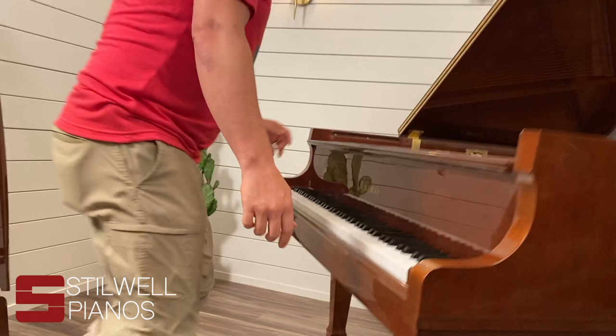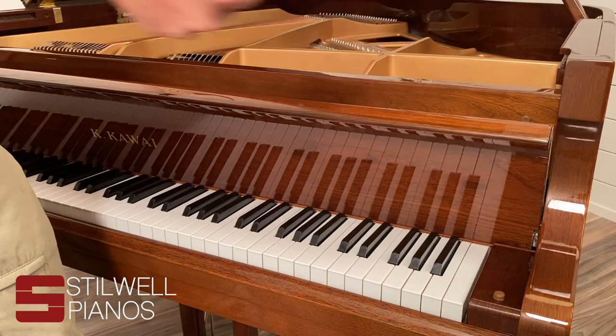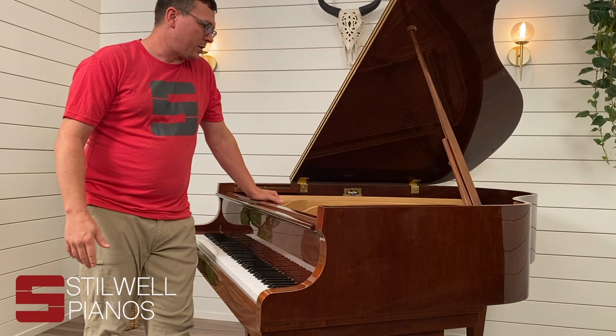When lifting out the cheek blocks, the fall board always has to come out. With a lot of pianos you can just pull them slightly forward, lift, and it'll just pop out and slide out. This one actually has screws on both sides, so those would have to be removed to lift this one out.